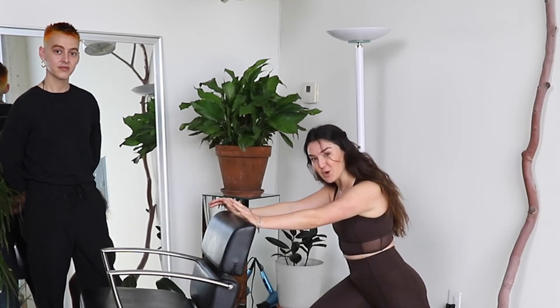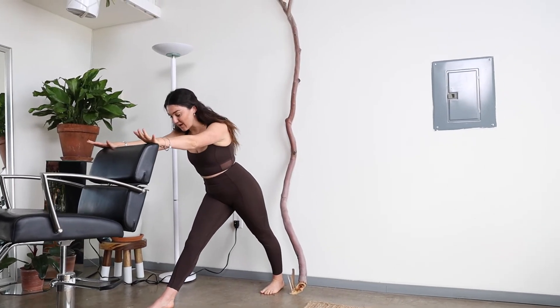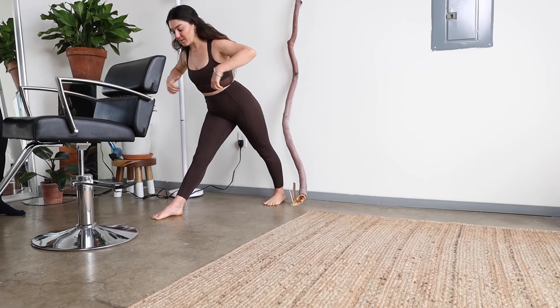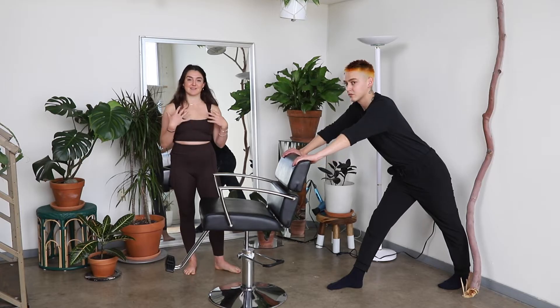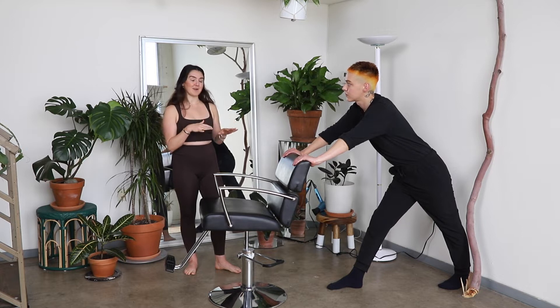And then from here, to open up your hamstrings — the back of your thigh — start to straighten your front leg and send your hips away from your chest, so you're long in your spine. Never wanting to go into a stretch that you feel your body tenses and resists against. Looking for that kind of middle path.